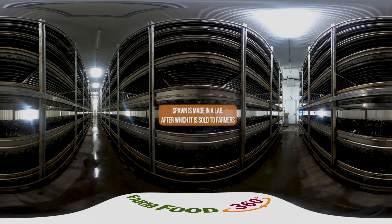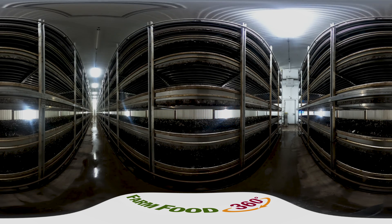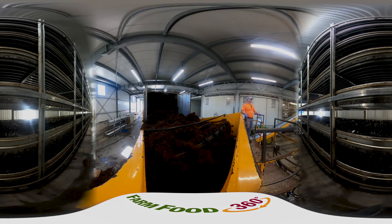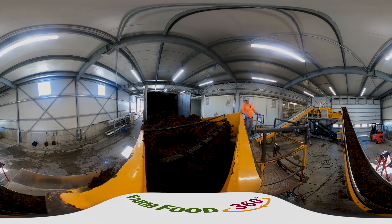Spawn is made by inoculating a piece of sterile grain with mushroom spores. This process happens in a sterile lab, and mushroom farmers then buy the spawn from the lab. Here you can see a transport truck unloading what looks like rich, dark dirt. If you've ever noticed small flecks of dirt-like material on your mushrooms, that's the peat moss or casing that the mushrooms are grown in.